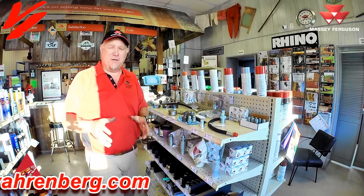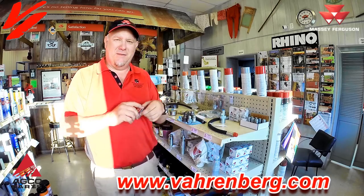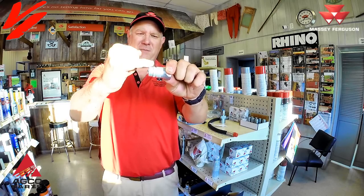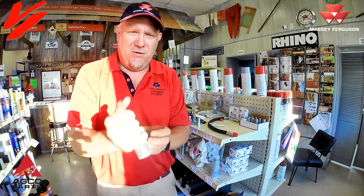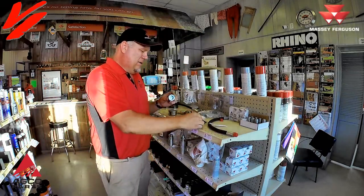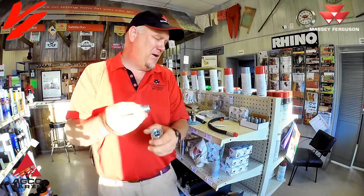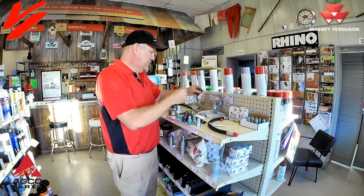We're going to go out to the tractor and show you some of the different styles, but the thing to remember is if you buy an ISO 5675 tip it's going to have this shape and design. One quick tip: if you look right inside of there you'll see an o-ring. If you plug this in and it leaks when plugged in, that means the o-ring is bad.